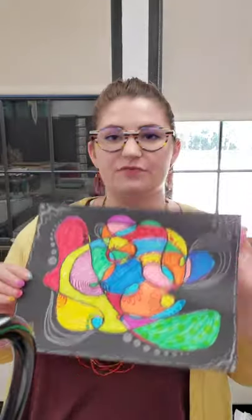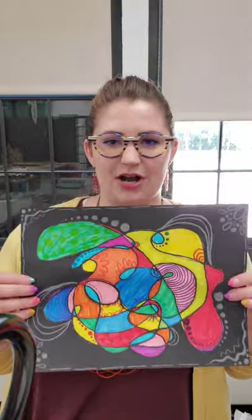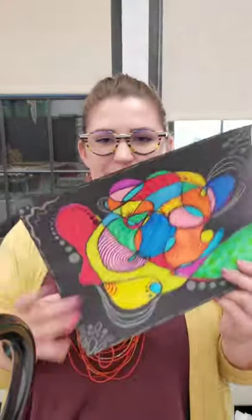Hi everybody and welcome to another episode of Cap at Home and Goal Detroit. My name is Miss Allie and thank you for joining me again this fine Tuesday afternoon. Today we are going to be making these really fun scribble art pieces. They are fabulous, so fun, and really easy to make with just a few simple steps and materials. They're really cool because they're abstract and you can move them and position them and show them any which way that you want. They're very fun, very easy, good for everyone, the whole family to do. So I'm going to switch over to my drawing board so we can get started on this super fun art project this week.